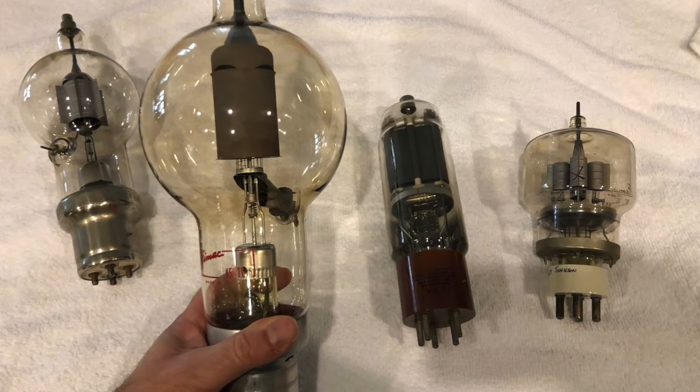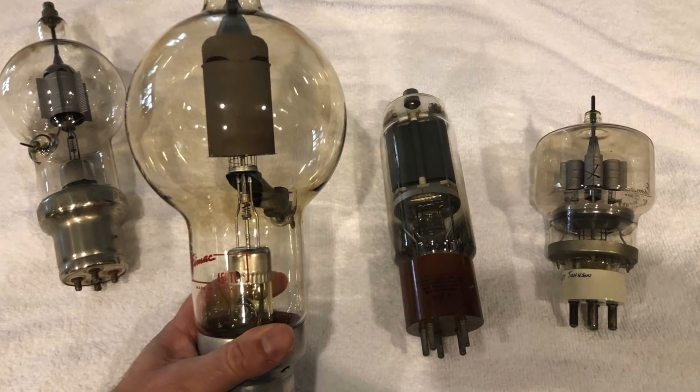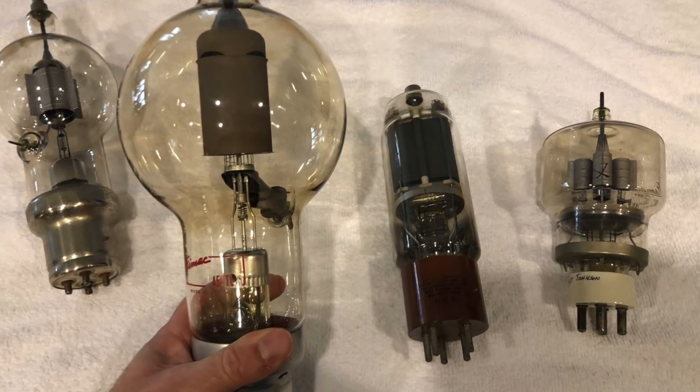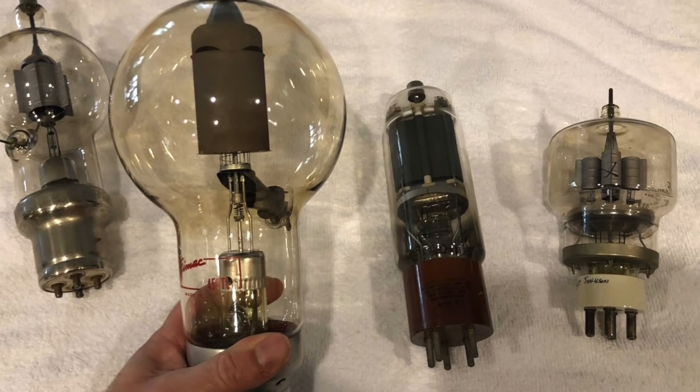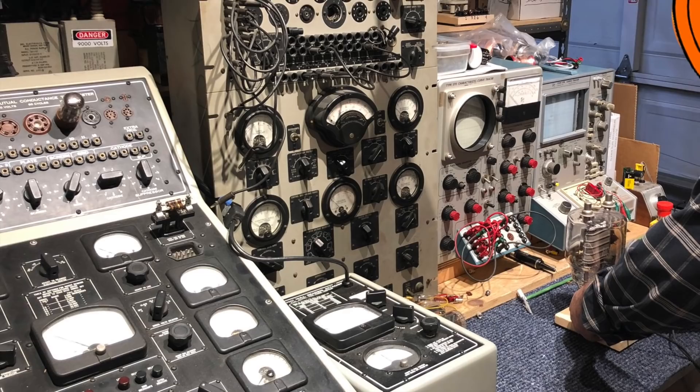Hello. I recently got some large old power vacuum tubes. These were graciously donated by Patreon supporter John, who actually tests these as a professional service. John is an awesome fellow in general, and invited us to his lab.